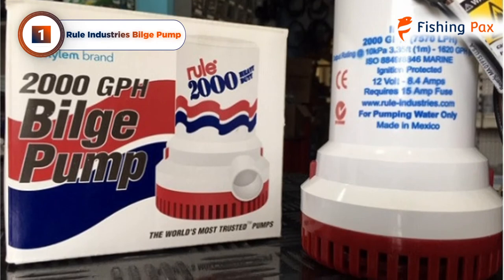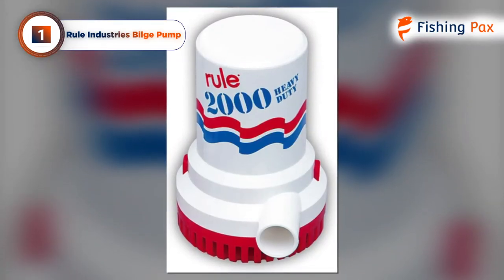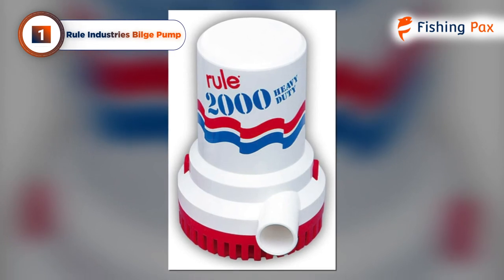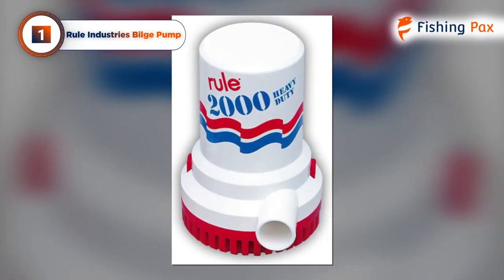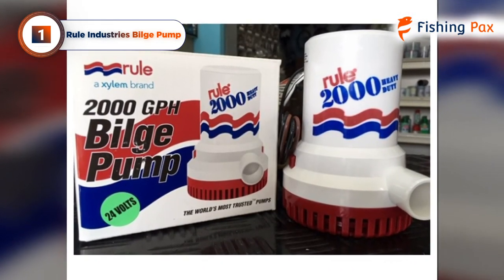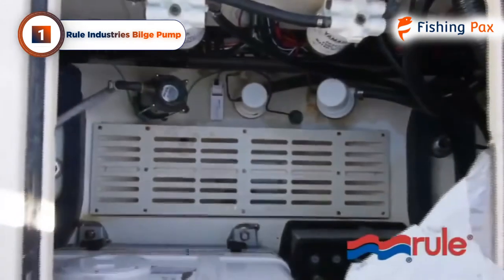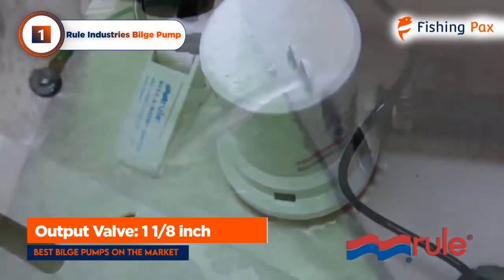While it's slightly annoying that the float or panel switch is sold separately, once you have the complete package, your boat will have the most reliable and all-around best automatic bilge pump setup on the market. This pump can handle some very small debris, but not much, so it's always best to keep an eye out to make sure you catch any problems before they get worse.